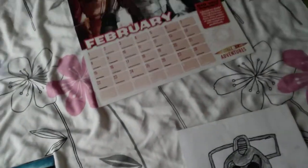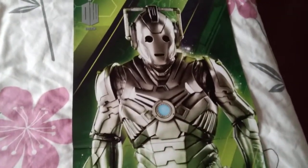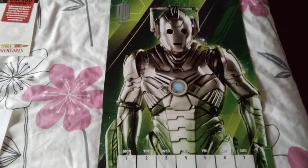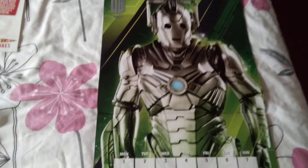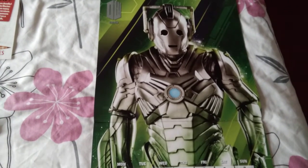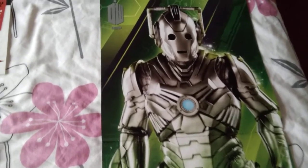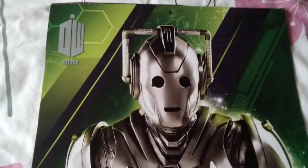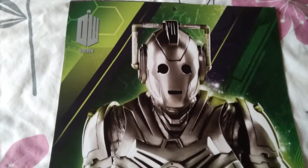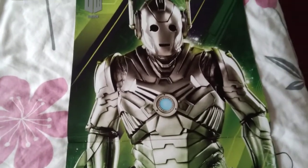Now we're going to go to a brand new version of the Cybermen. This one here is different — it's the Matrix style. This one flies as well, and also deletes as well. You'll notice it's a different look. Looking at the face, it's the shape of the human head. But don't worry, it's only a cyber version of this.